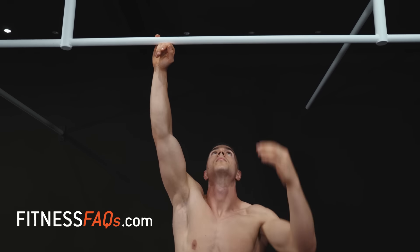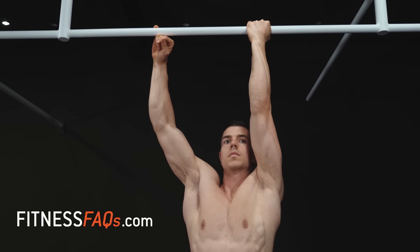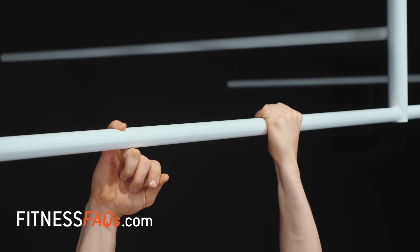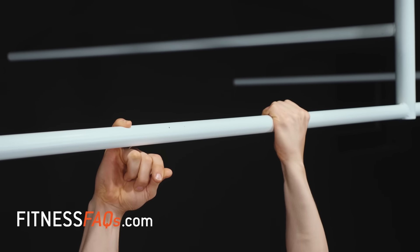I recommend intermediates to advanced athletes use the assisted one arm chin-up. Work towards assisting with only one finger, as your working arm is going to be forced to level up. At Fitness FAQs we really enjoy unilateral training because it reduces any side-to-side asymmetry in size or strength.